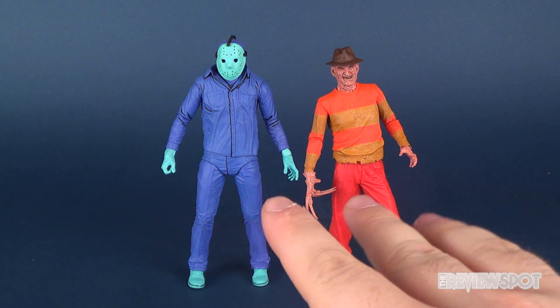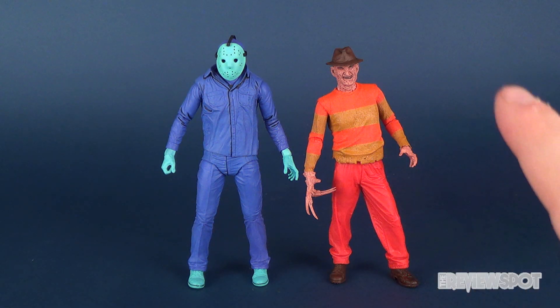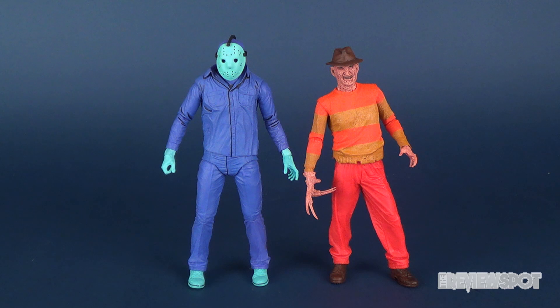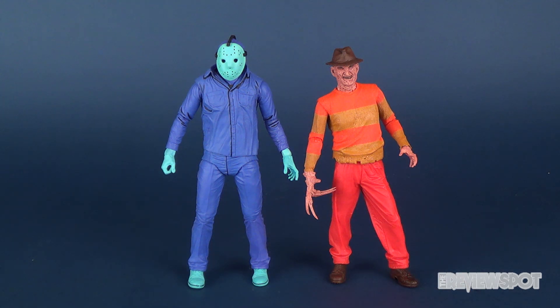At least Jason Voorhees is still a little bit taller than Freddy Krueger. The only one I don't have on display here is the Leatherface — I think I've actually got him in storage somewhere and I'd like to do a re-review of him at some point. But I do like these two particular characters, these two gents, putting them side by side. I think it's a great way to represent and showcase them.